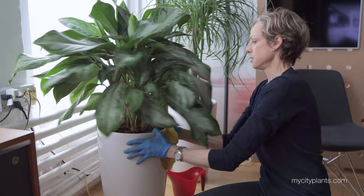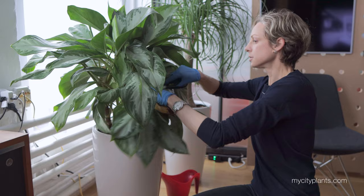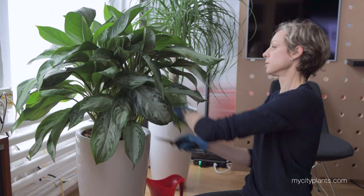It's very easy — you just cut it off, and that's it. Now that all the yellow leaves are gone, the plant looks perfect. Now I'm going to clean the leaves and move to the next plant.